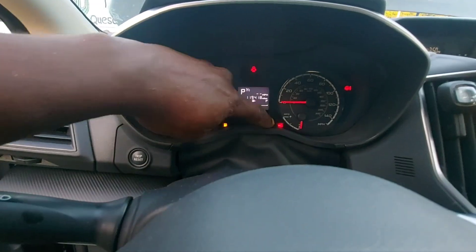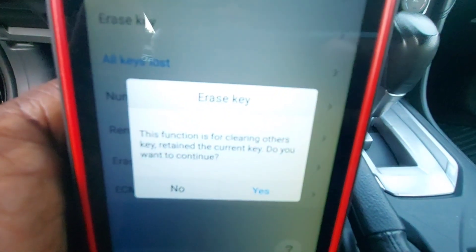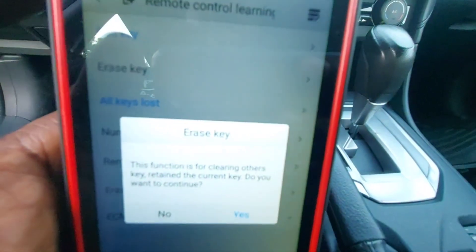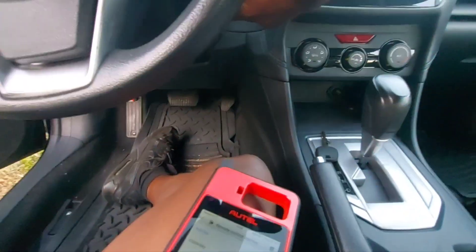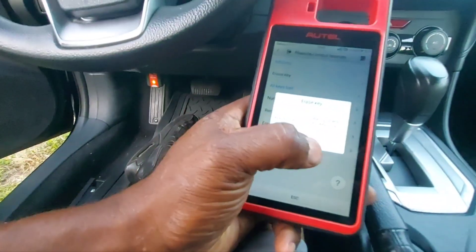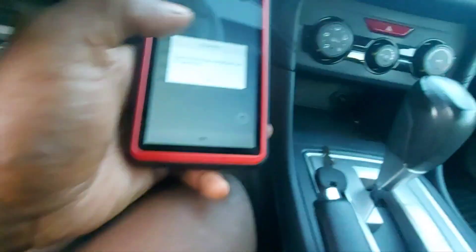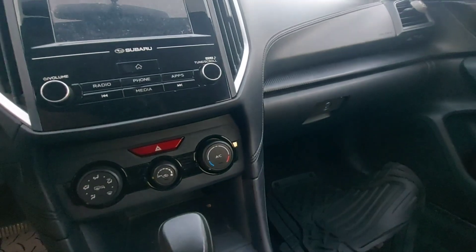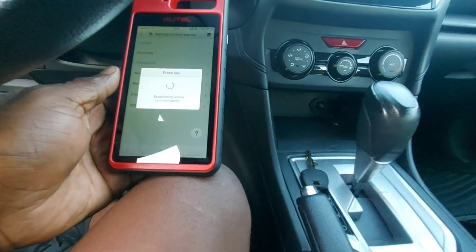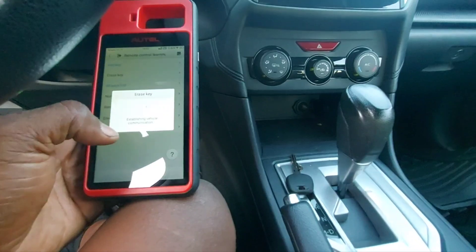The lock light is still flashing. I went into the erase key function — it says 'This function is for clearing other keys, retain the current key. Do you want to continue?' I think it's going to erase the other two keys and whatever key the analog key is set for will stay in the system. I hit yes, insert the key to be retained, turn the ignition on — clearance was successful. I'll hit okay.